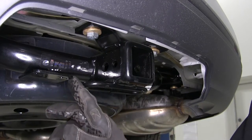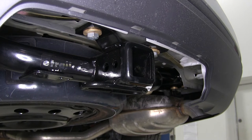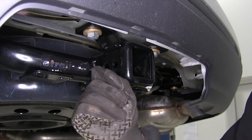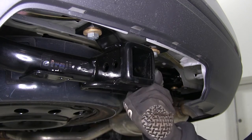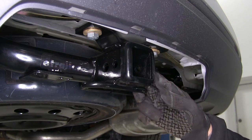We have a tab welded onto the hitch for attaching either a 4-pole or a 7-pole wiring connector, and we have large, open safety chain loops to secure our trailer or a rack to our vehicle, whatever the case may be.